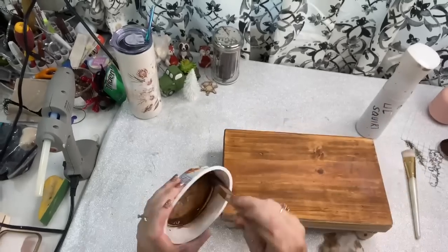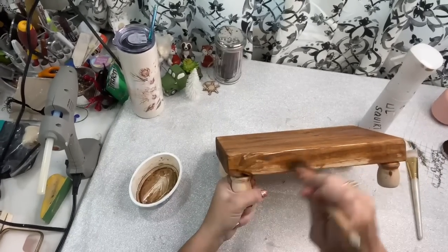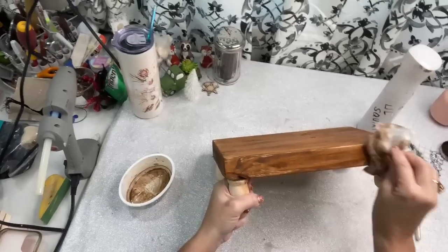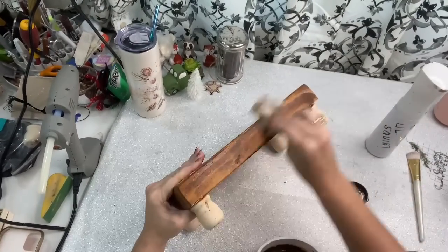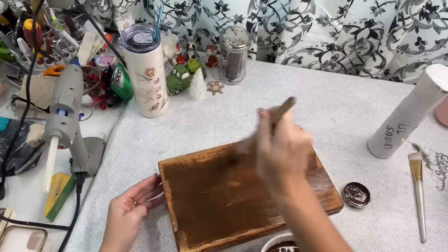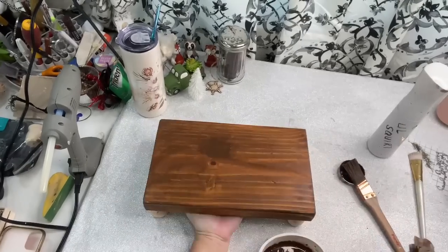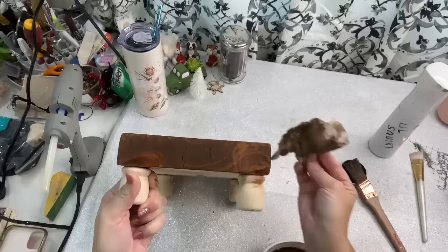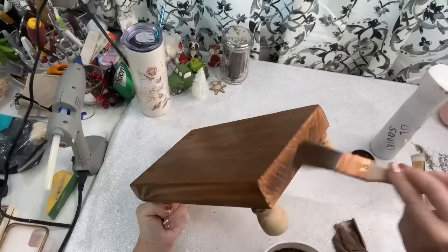Another place that comes to mind where you can get free wood is places where they're building homes — they'll just give you their scraps. Also, Lowe's will either give to you or deeply discount stuff that they consider destroyed, but it only has a few minor imperfections. I went over the top one more time and went a little bit more heavier on the feet and on the sides.